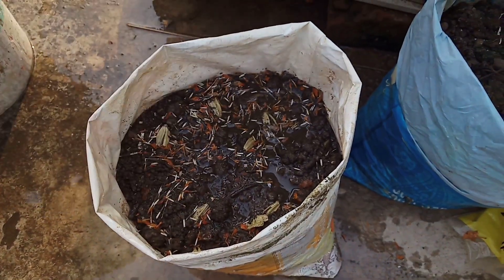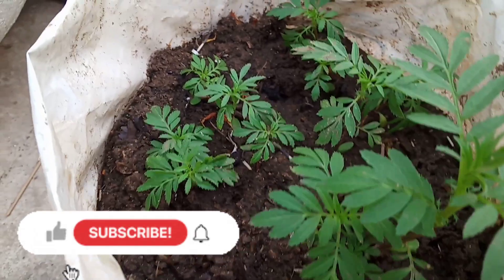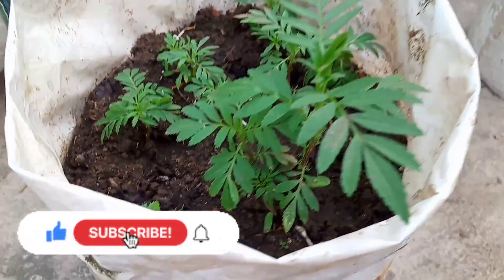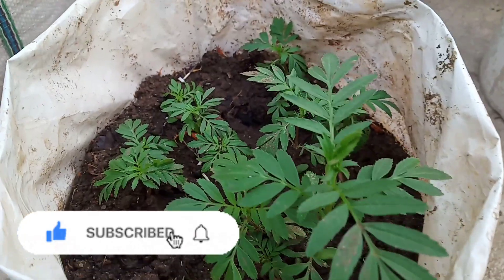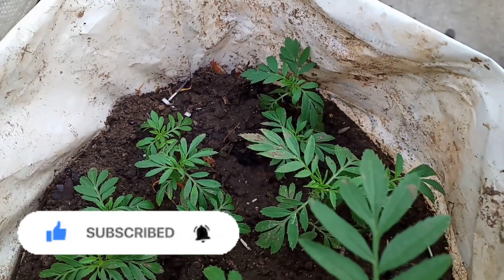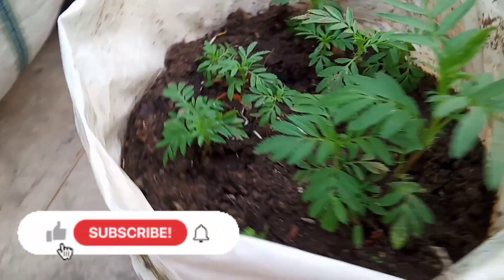It is 6 or 7 days for the flower. This is the baby plant. So you can see in 10-15 days this will be a baby plant, and after 10-15 days there will be a lot of fruit.